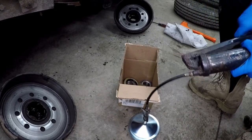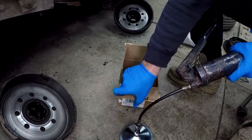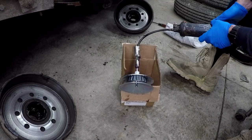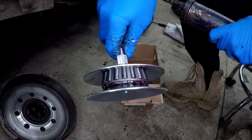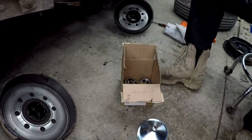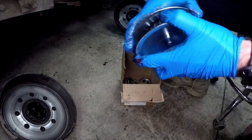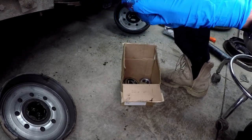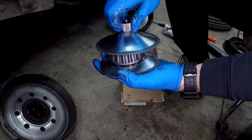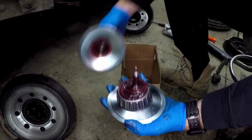Oh God — there we go. Now we're starting to get some pressure. Oh, there we go — now it's starting to come out. See that? Starting to come out the bottom of the bearing. That's good — that's packed. Take the grease gun off. So that should be good and packed now. There we go.